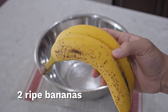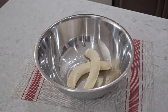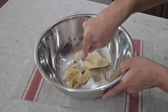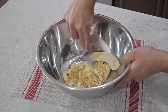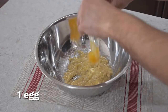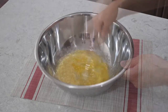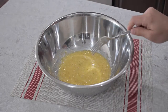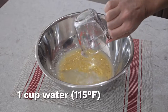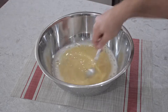The first thing we're gonna need is two ripe bananas. Then we're gonna add one teaspoon of sugar and mush it all with a fork. Next we're gonna add one egg and mix it in with the bananas, along with one cup of water — the water should be 115 degrees Fahrenheit. Then mix it all for about a minute.